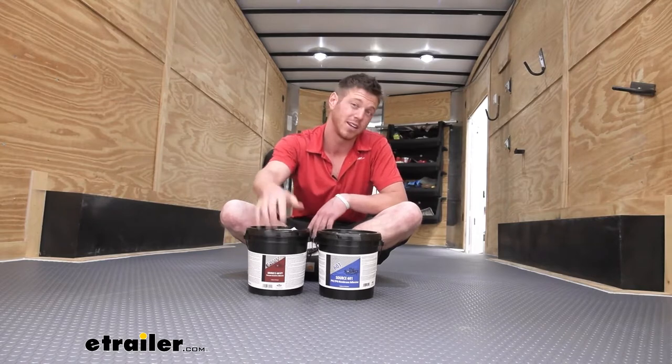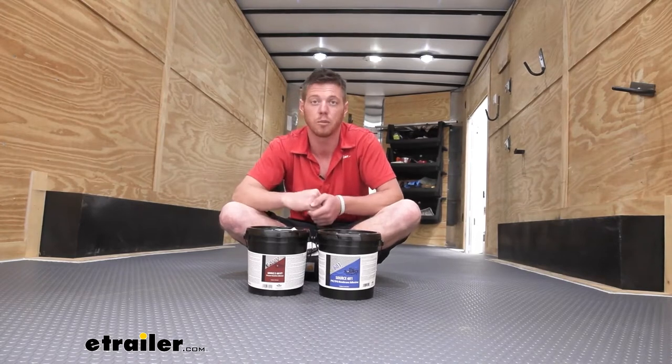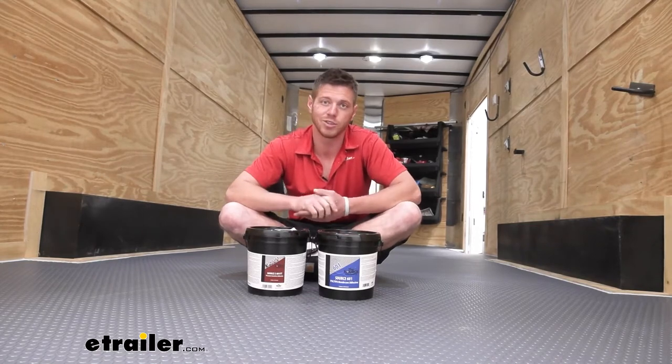The nice thing about the 801 is it's going to be a little bit easier to take up if you need to. You just need a little bit of heat and it'll come right up, but we'll go over that and you can see how it goes down in the installation we did yesterday.